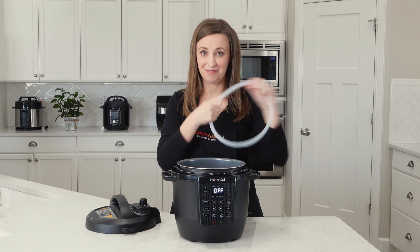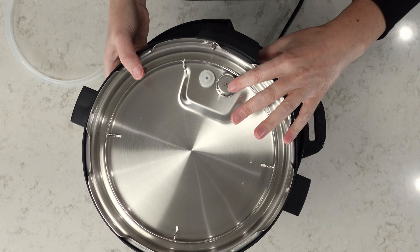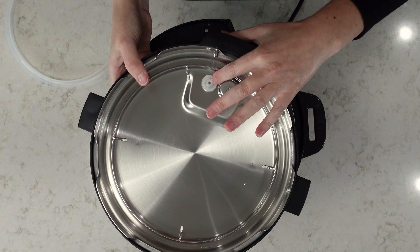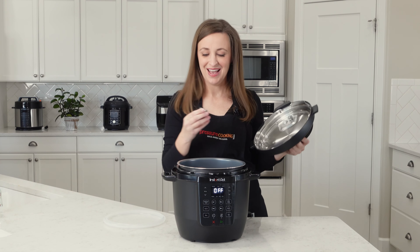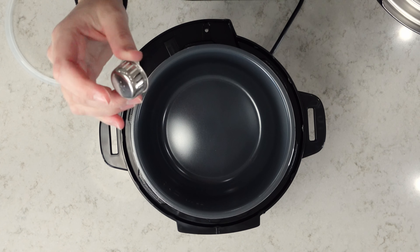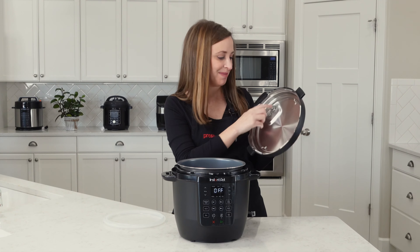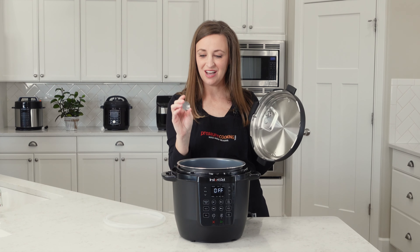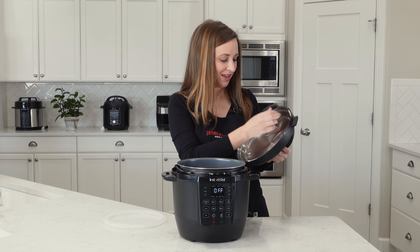Rinse it really well and then dry it with a towel. This right here is your anti-block shield, and this is your float valve. The anti-block shield, the first time you're using it, can be a little tricky to get off — this one came off easy. It's just a little silver cover and it prevents, like if you're cooking oats, it prevents oats from foaming up and getting into the screw thing. So you'll want to wash this off, wash the lid with soapy water, and put it back on — you want it to snap into place.